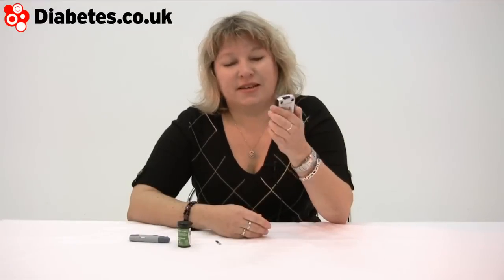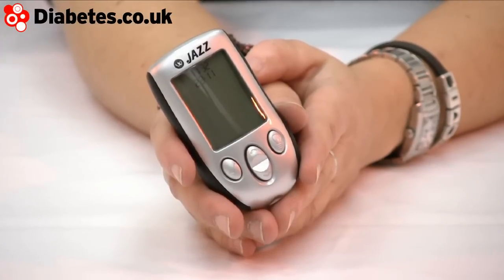This little machine is called the Jazz and the company that's brought it out is WaveSense.